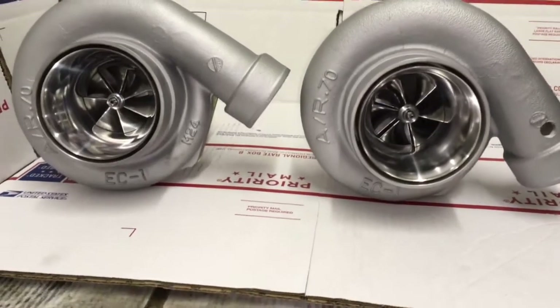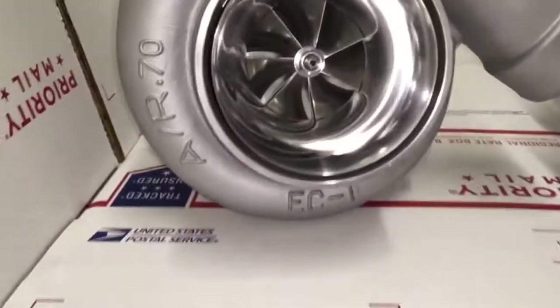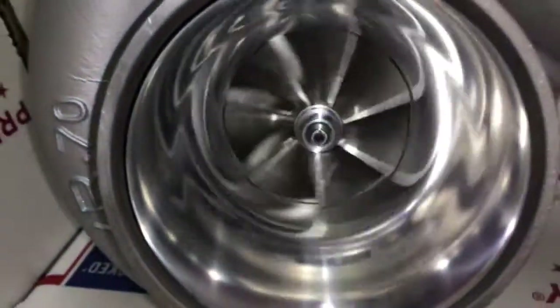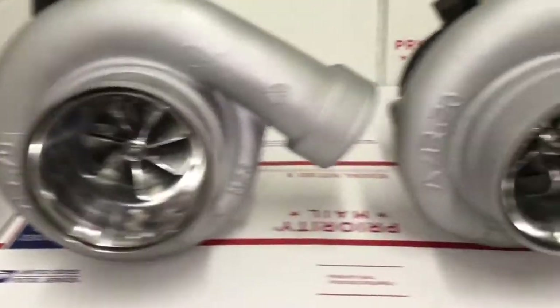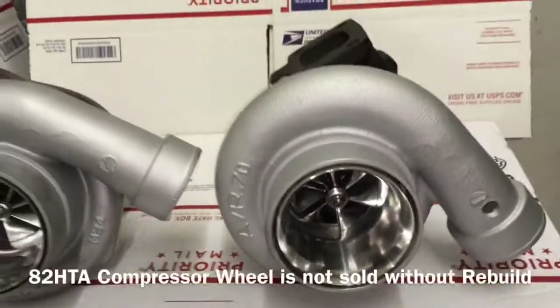Here are two Force Performance 82 HTA turbos that I had to do rebuilds for. The one on the left just needed a seal kit, so that was just a basic rebuild. The one on the right I had to replace it with a GT35R compressor wheel, which required me to machine the original compressor housing.